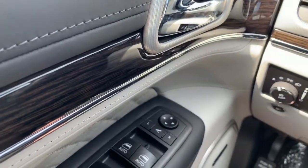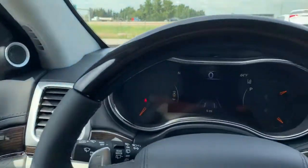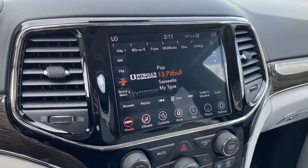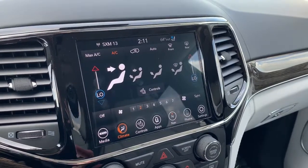To your right is where you'll find your memory seat buttons as well as your powered mirrors — hit that button and they will fold in and out for you. This vehicle also has an 8.4 inch Uconnect touch screen display fully equipped with SiriusXM. It does have dual climate control, and you can also connect your phone via aux, USB, or Bluetooth streaming.